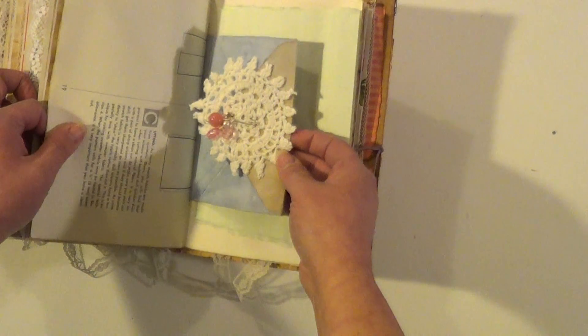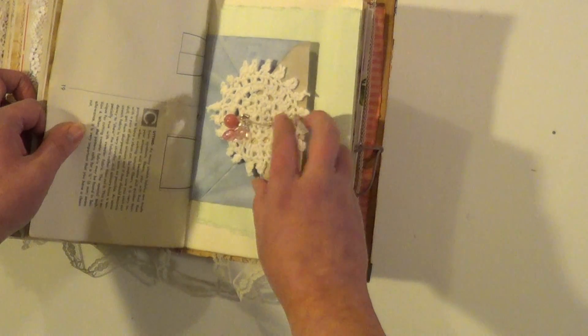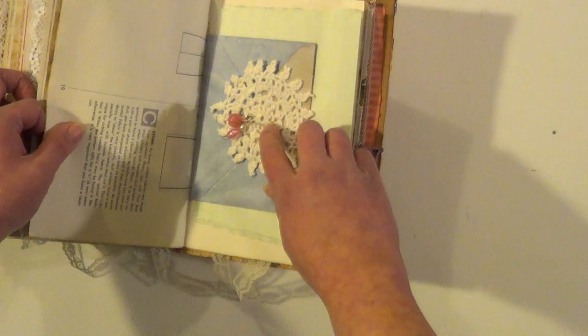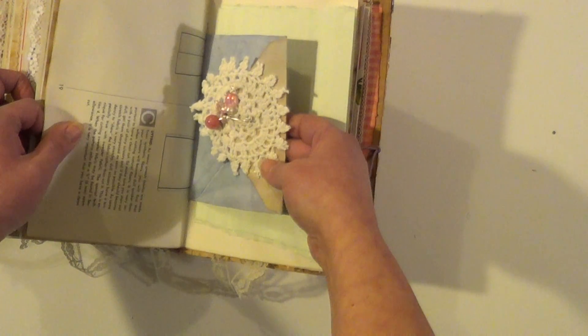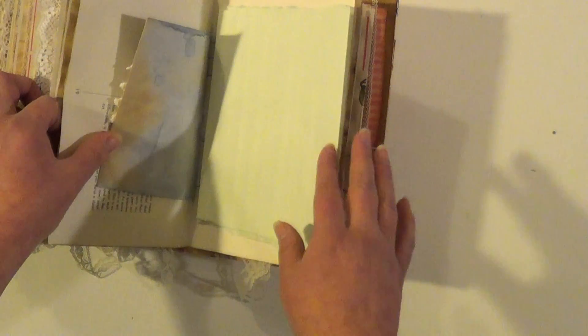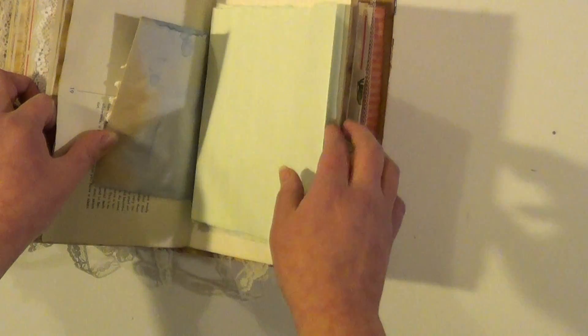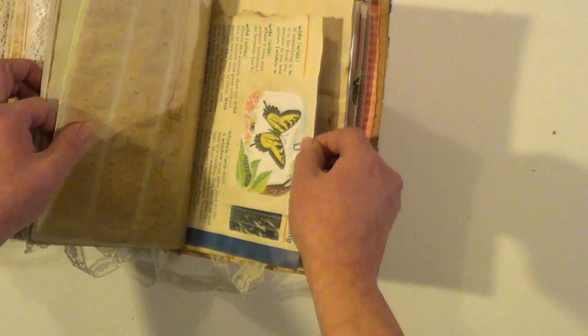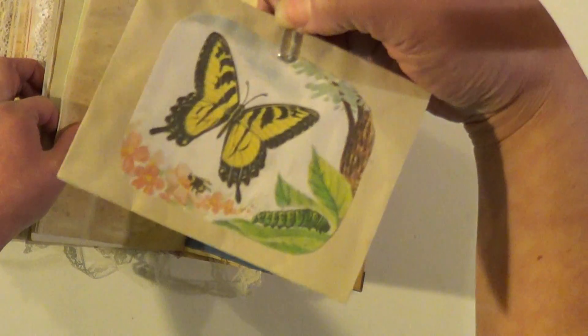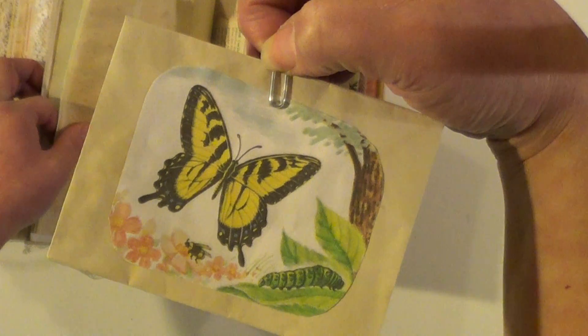Here's the center of the last signature. Some beads and a safety pin with some vintage doily. Another fold out. Another envelope with a beautiful butterfly on it.